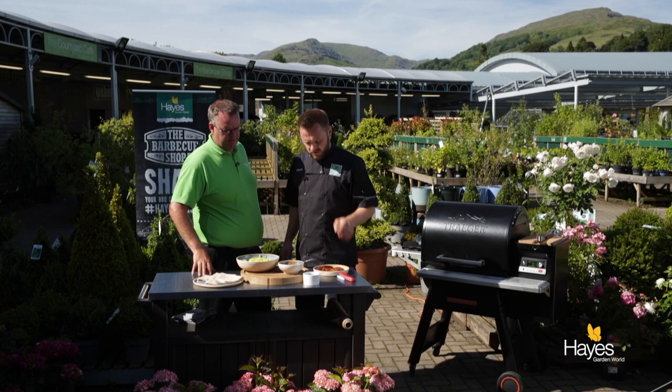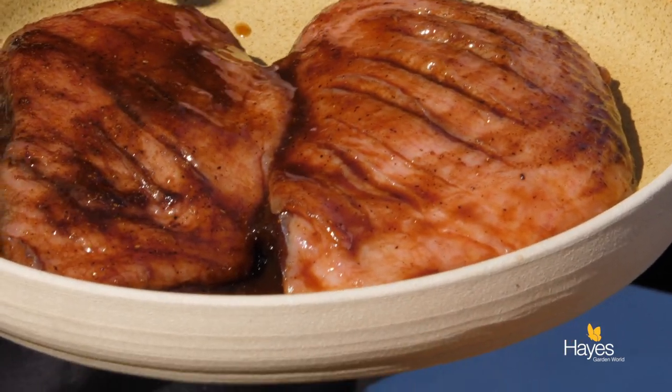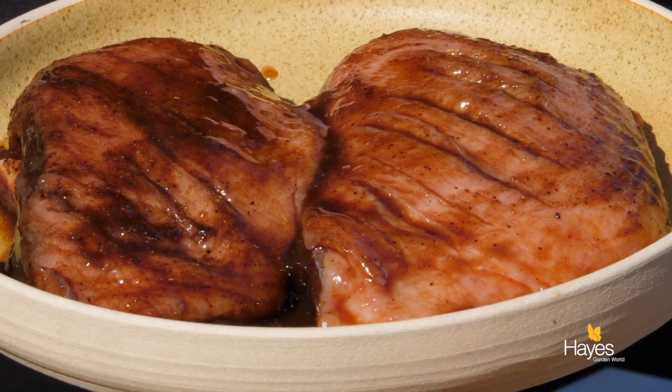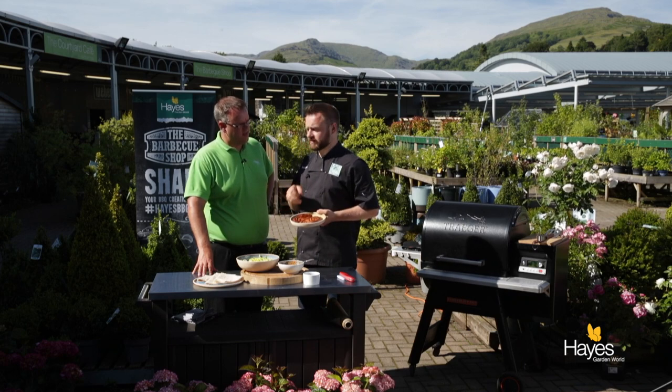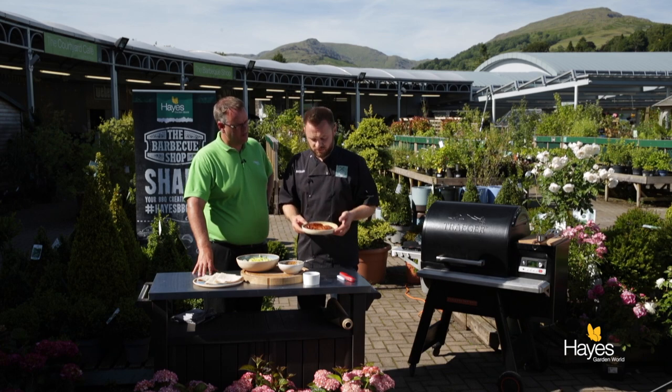So we have 2 duck breasts that we've marinated for about half an hour — a really simple marinade. Score the fat on the skin, you just want to go through the skin, not into the flesh. Then just some hoisin sauce with some five spice, mix together, goes on for half an hour. They can actually be out of the fridge while they're resting up to room temperature.